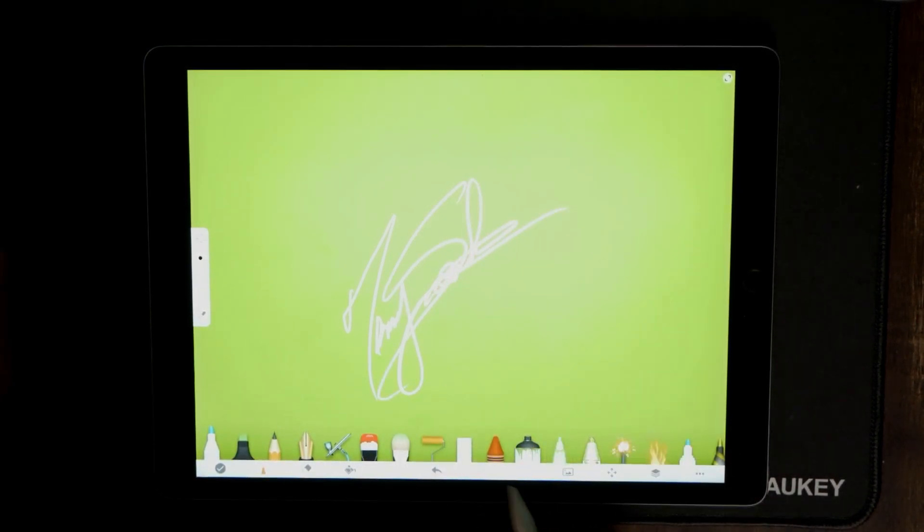Not really happy with that, so if you're not happy with it, what we're going to have to do is erase it — and we can do that by just hitting the back button repeatedly.